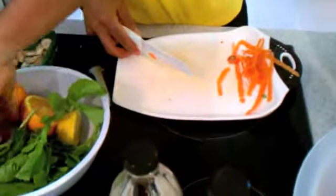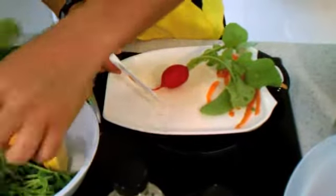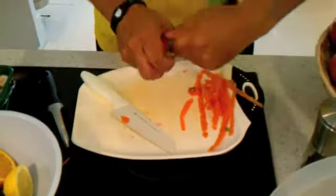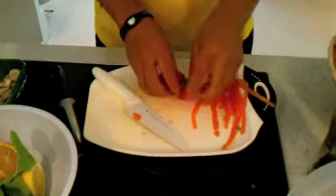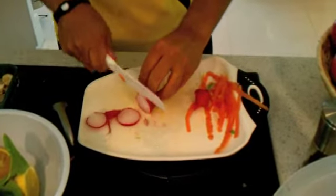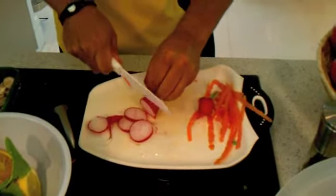The only ingredient I didn't mention was radishes. You're going to put about two radishes, take the tops out — again, save them so you can juice them later — and cut them into nice slices.